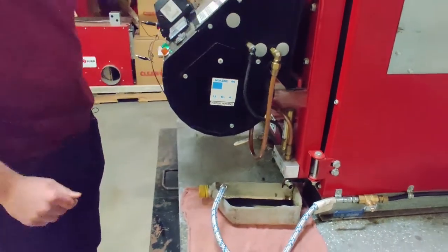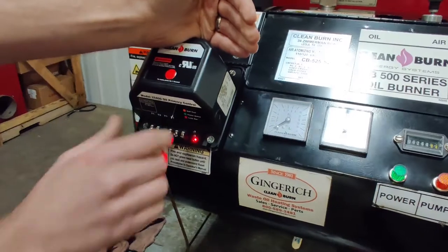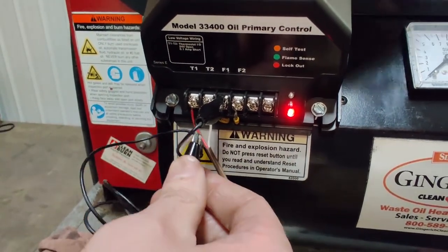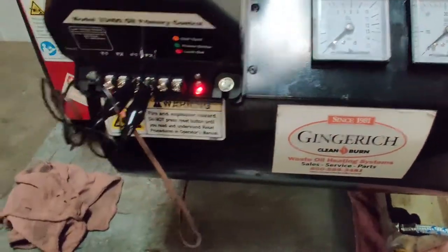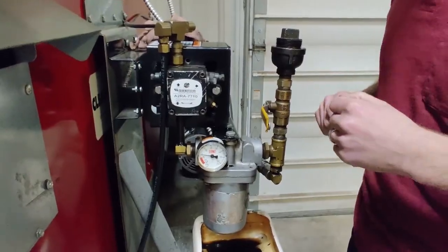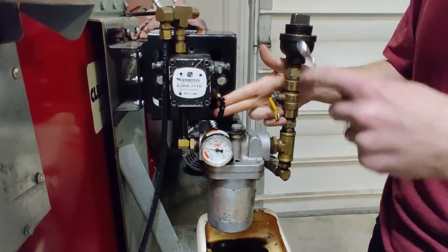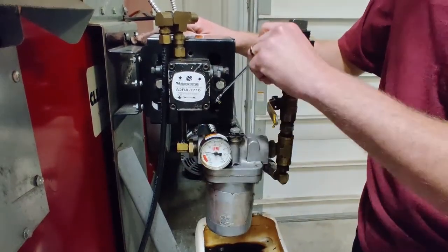If you don't have that prime switch, you're going to need to jump out your primary control. We have one alligator clip on — we're jumping F1 to F2, as you can see right there. Once the burner attempts to fire and you've got air pressure on your square gauge starting to come up, jumper your F2 and the furnace will stay running until you turn off your thermostat. Once your pump is running, come over to the bleeder — it's a 3/8 bleeder. In this case it's already opened up and we have a solid flow coming out, so we're going to shut it.